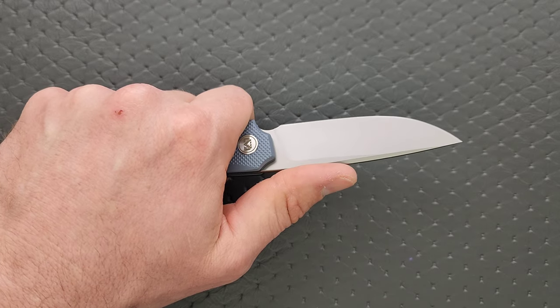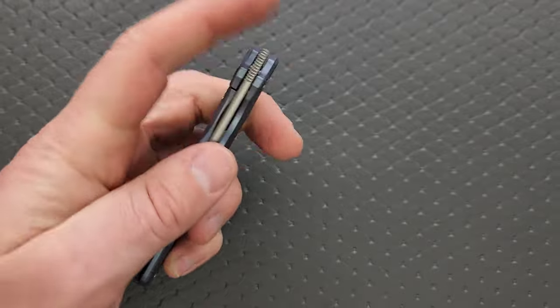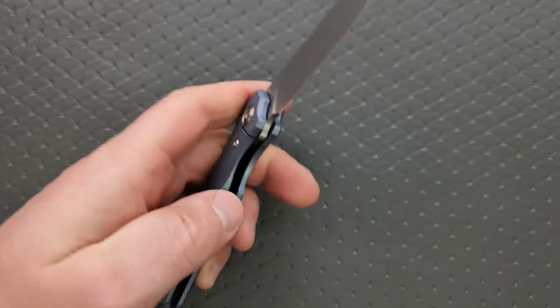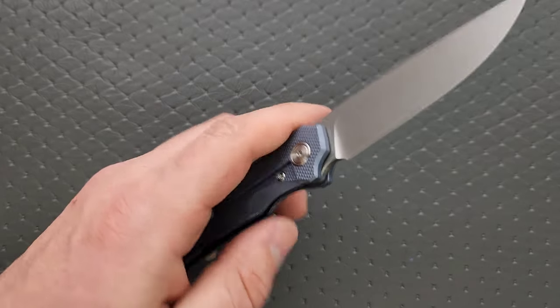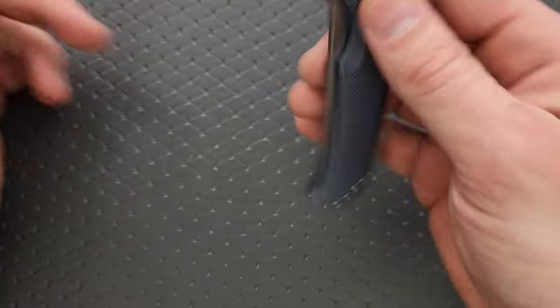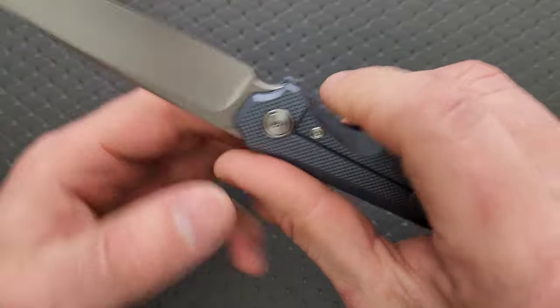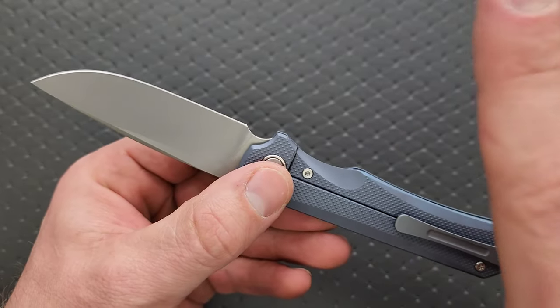Functionally, taking this thing out and using it was a good experience. It was very easy to manipulate even as a front flipper. I got to the point where I could front flip it with the side of my index finger on my left hand — it's fine, it's tuned properly. I want to choke up here, but I can't because of this — there's like a very enlarged sharpening choil. What it's doing is eliminating potentially extra cutting edge.